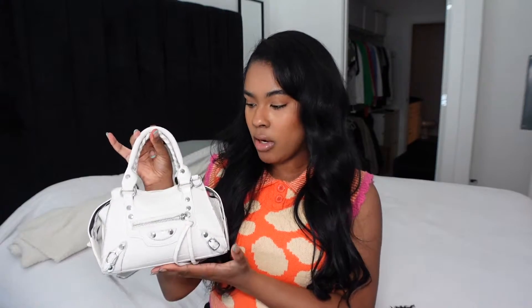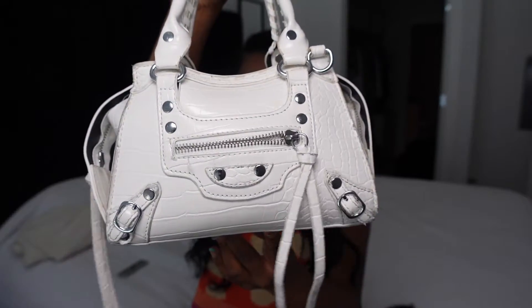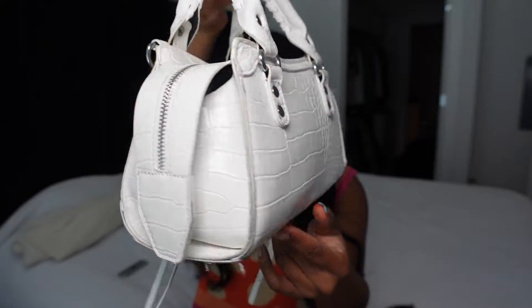I'm going to show you guys my bag. This is an Ego bag — it's white with a white crocodile print and I absolutely love it. I got this bag from Poshmark for about 20 to 30 dollars. It has white with silver detailing. This is a Balenciaga City Bag dupe — I personally was not going to pay that much for it, but I love the look of it. I love how everybody's making their own versions and dupes of the bag.